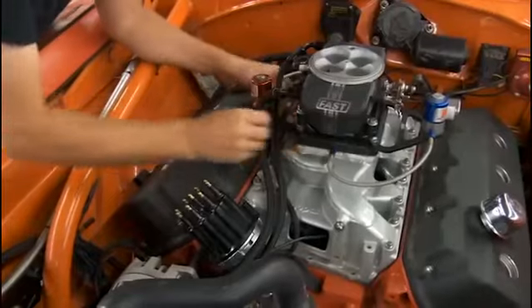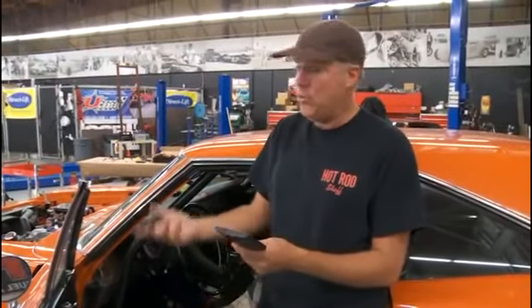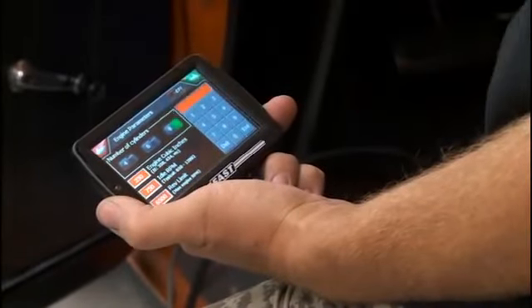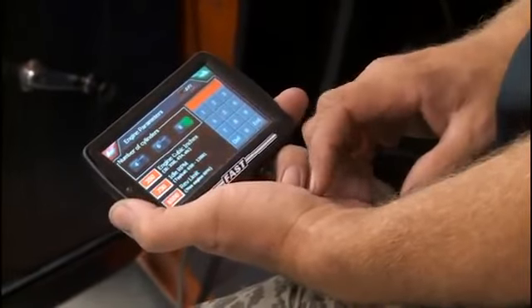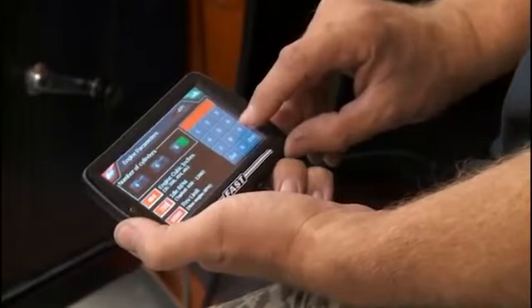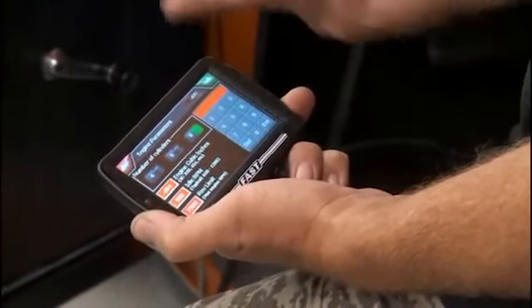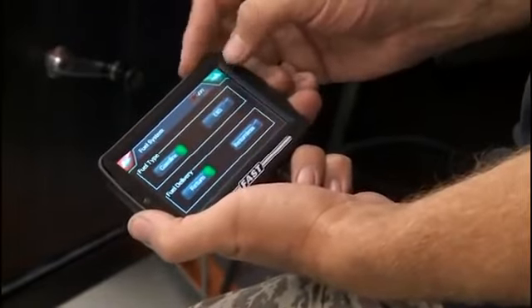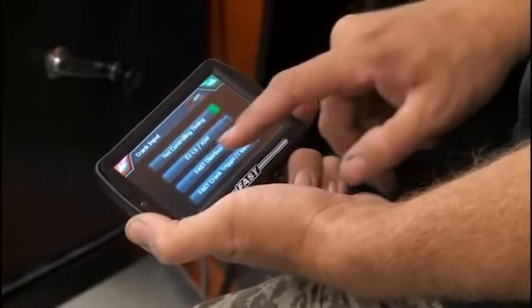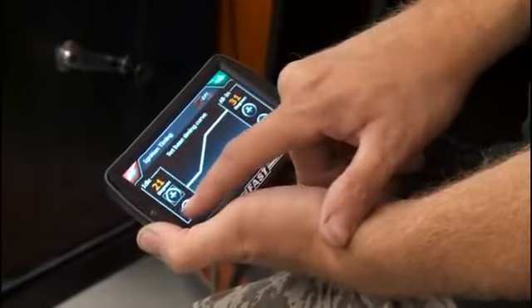Now we're down to the easiest part — setting up initial parameters on the handheld touchscreen. The setup wizard asks easy stuff like engine displacement, desired idle speed, basic timing information for idle and peak RPM, and then you fire it up and go drive it. For example, this is a 484 cubic inch Hemi, not a small block Chevy. I want 900 RPM idle and a 7,500 RPM rev limiter — it's that simple. It also asks whether you're on gas or E85, your fuel delivery system, and how you're adjusting timing. With the FAST distributor, we're adjusting timing with the EZ-EFI, so you set your base timing curve by simply moving numbers up and down. The system can also run an individual throttle body setup like an 8-stack, but in our case it's a single.